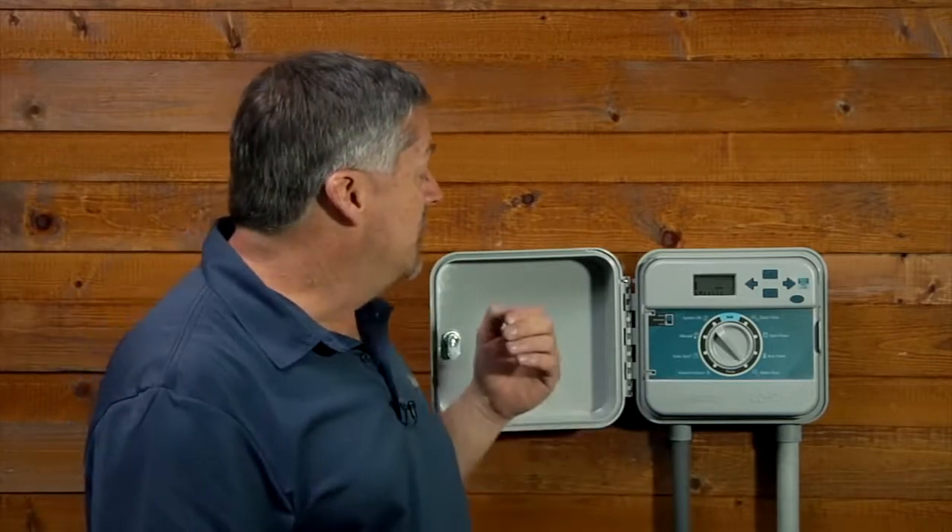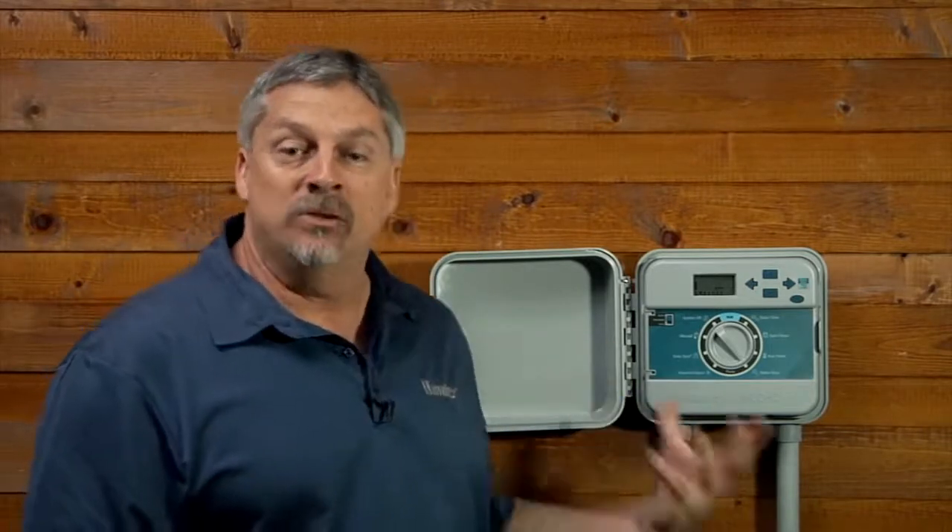As you can see, to set up a complete program we had to have at least one start time, the stations we wanted in the program with minutes programmed in, and the days to water chosen for that program. From here we'll be talking about setting the pump operation as well as seasonal adjust, manual operation, and the system off dial position. We'll talk about Solar Sync settings in a separate video.